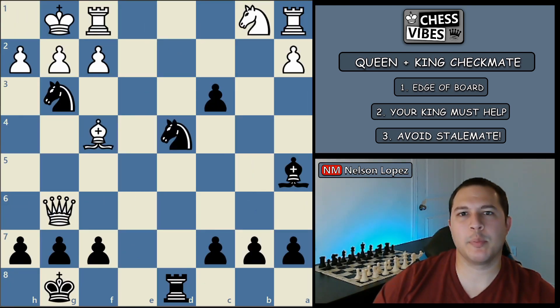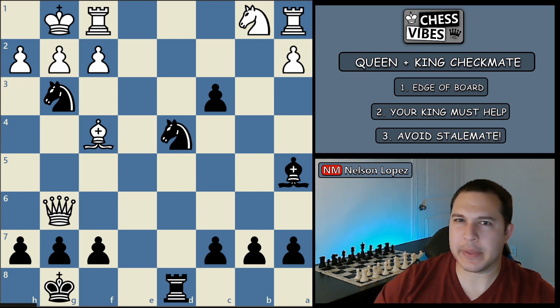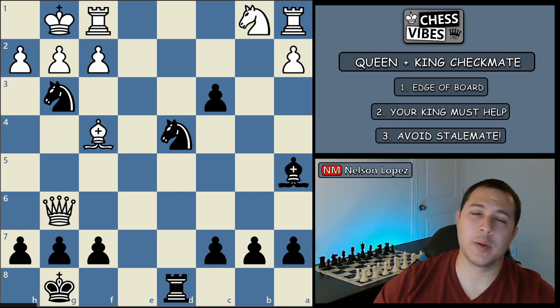If you got some value from this video, I'd appreciate it if you hit the like button. And now it's time for the end-of-video puzzle — I'm going to start adding these to the end of each video as a little extra practice. In this position, it is black to move. What is black's best move? If you think you see it, put it in the comments below and let me know. Thanks a lot.